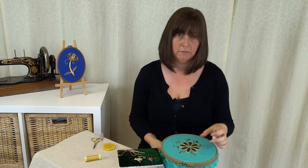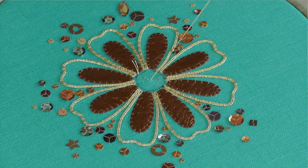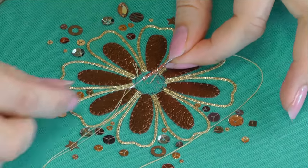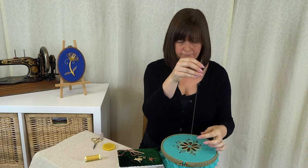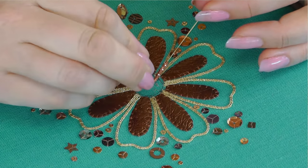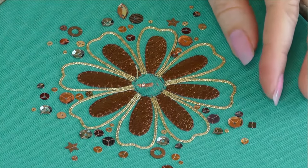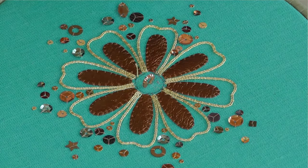I'm actually going to start in the middle and work out towards the edge. Come straight up in the middle — I'm going to put the copper colour in the middle and the gold around the edge. Just thread one onto the needle, slide it all the way to the bottom. Then take the needle back down close to where I came out, but not exactly in the same point.